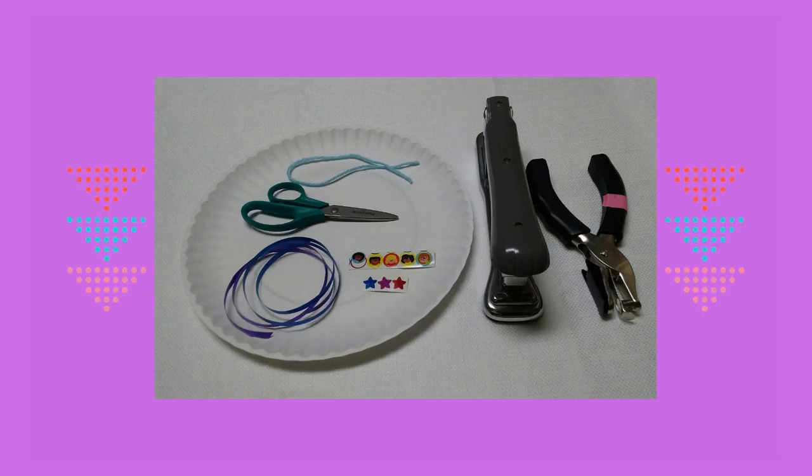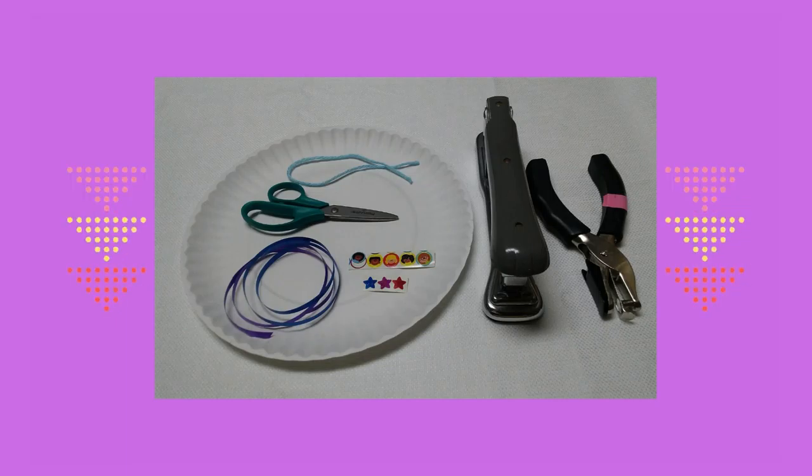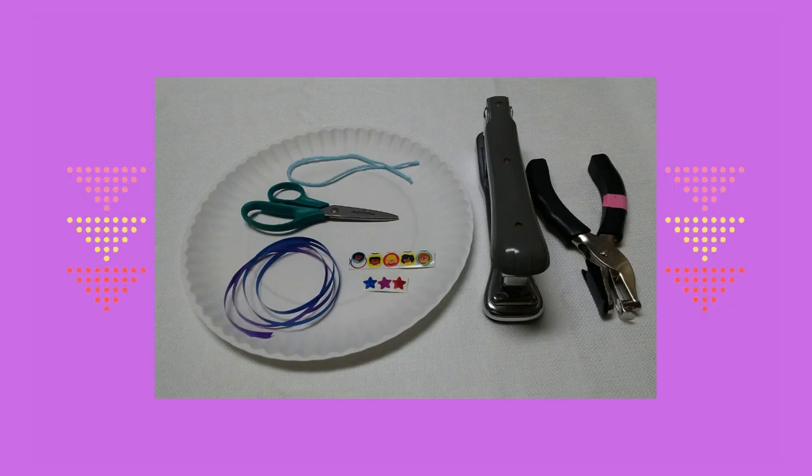Esta es la lista de material que se necesita: un plato de papel blanco, hilo, tijeras, pegatinas, cinta de fiesta, una grapadora, un punzonazo.